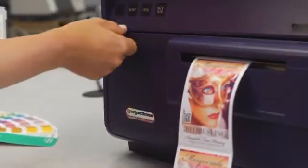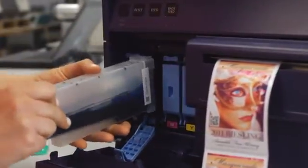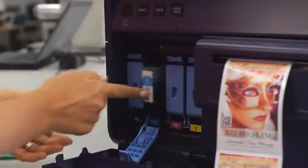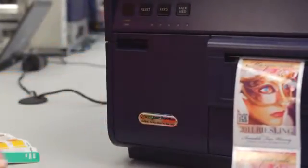To get started, just insert each ink cartridge into the Kiaro and snap it into place. Each of the Kiaro's four separate CMYK ink cartridges is an extra-large, 240-milliliter capacity cartridge.